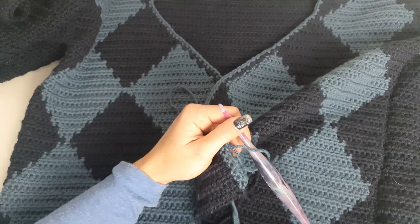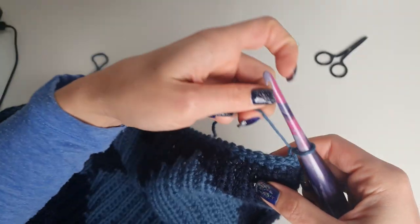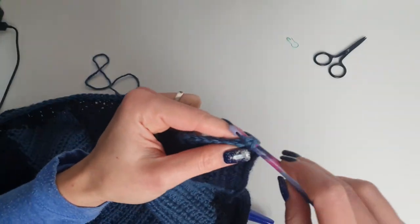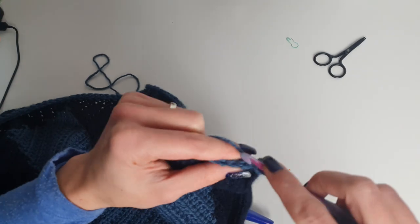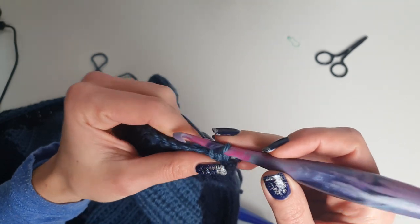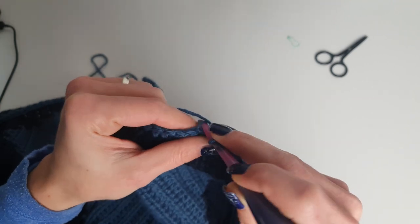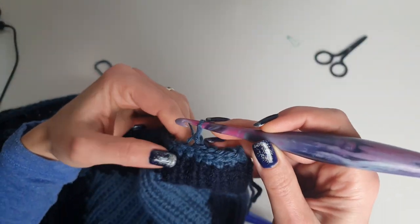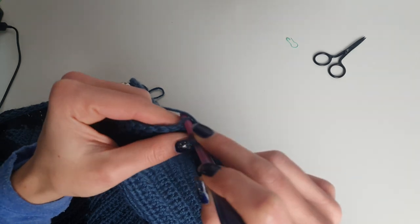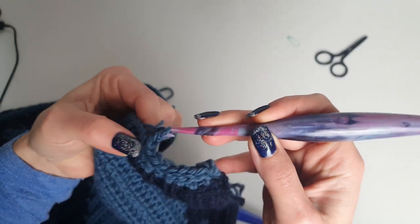If you want to keep a single crochet edge, you can just work with the same crochet hook. On the next row, the first stitch and the last one I'm not doing only in the back loop but through both loops, to have a nice edge. The secret with the back loop slip stitch ribbing is that you keep your stitches as loose as possible — this will make it easier to go through the stitches without issues.